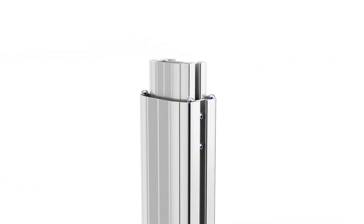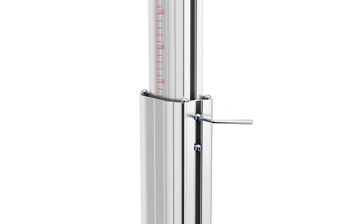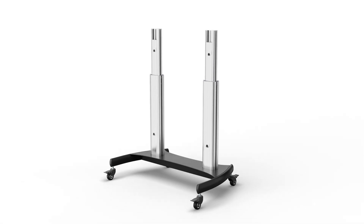Loosen the hex screws on the left column and extend it to the desired mounting height using the built-in height indicator. Tighten the two hex screws using the hex key. Repeat the same steps for the right column, ensuring they are the same height using the height indicator guide. Engage the brake on each of the four casters before proceeding to the next step.